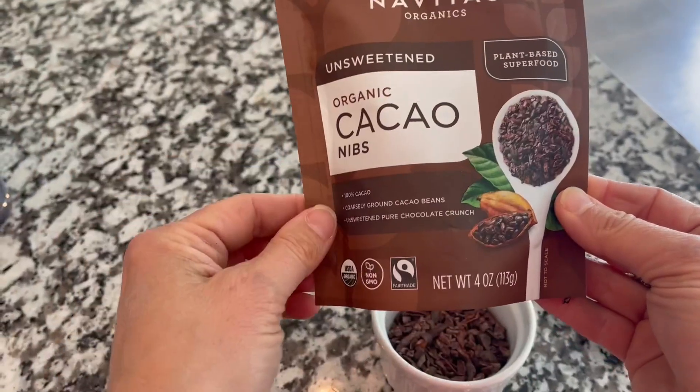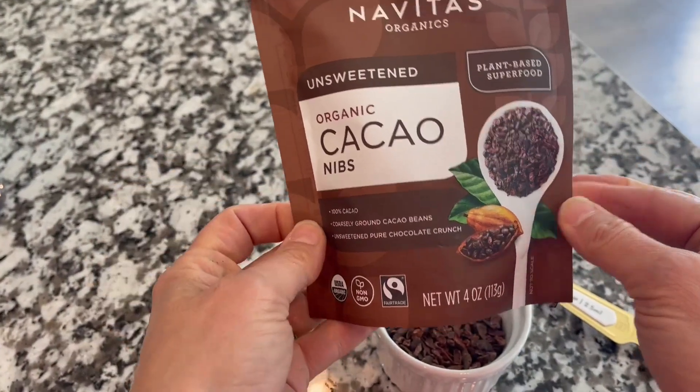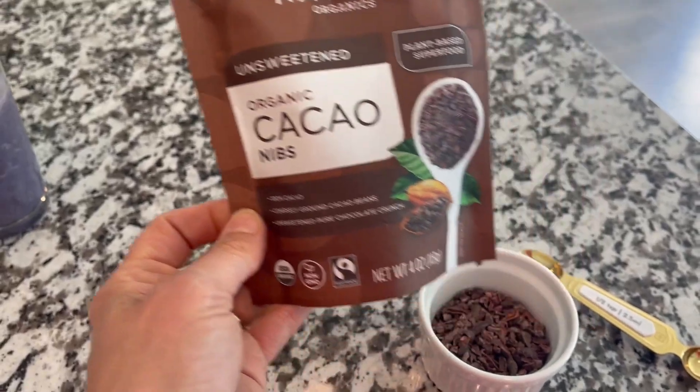And just love that kind of chocolatey crunch that you get from them. And knowing that I'm getting some really good healthy stuff in there too. Hope the review helped.